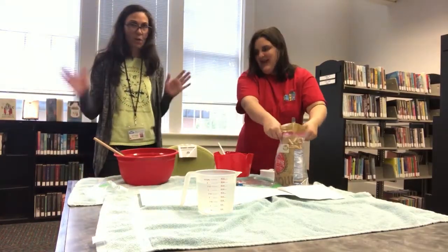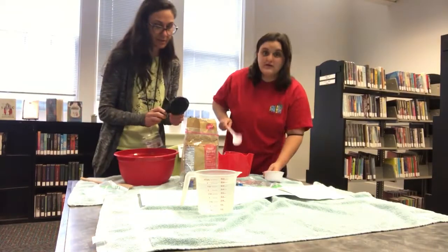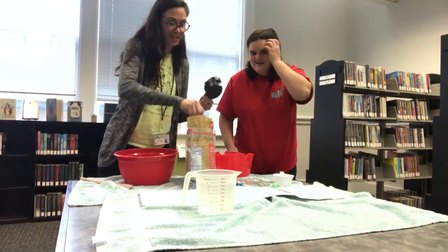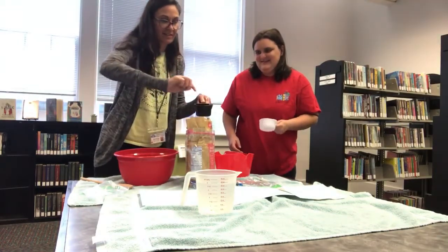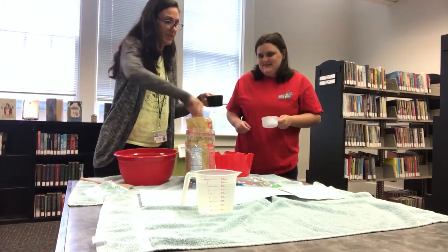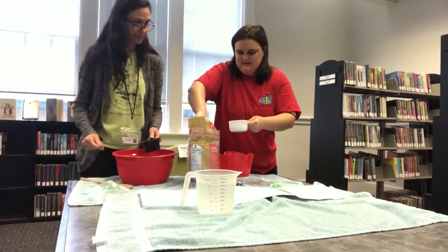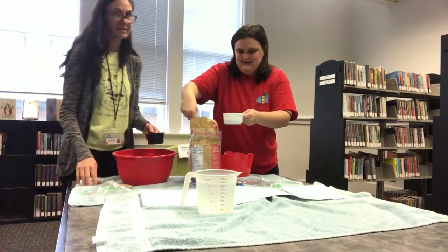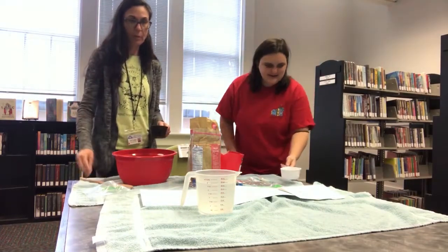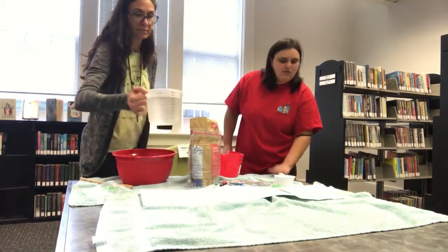Are you ready, Miss Victoria? Yes I am. Alright, so three-fourths cup of flour. Dump that on in, into your bowl. Next, one cup of warm water.